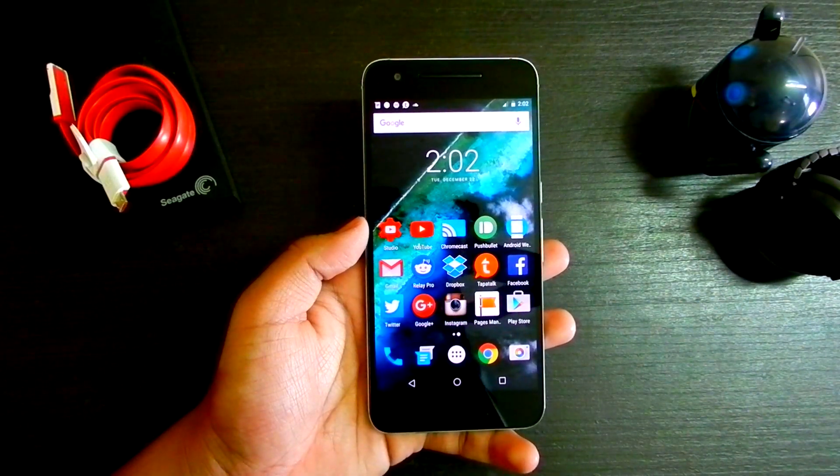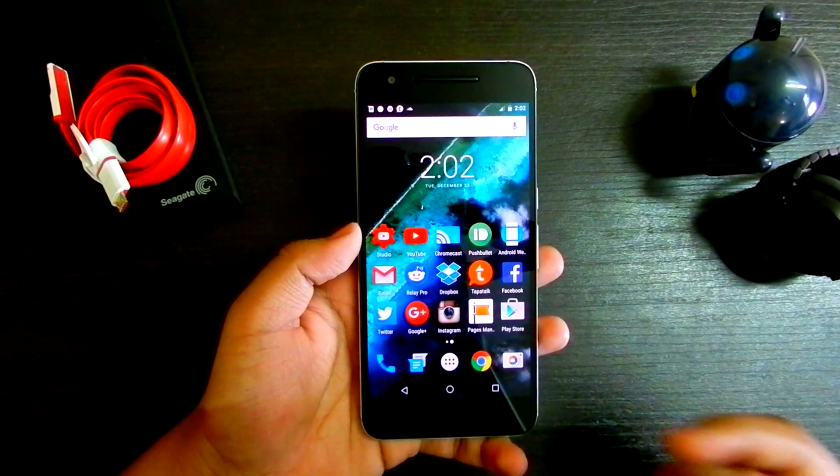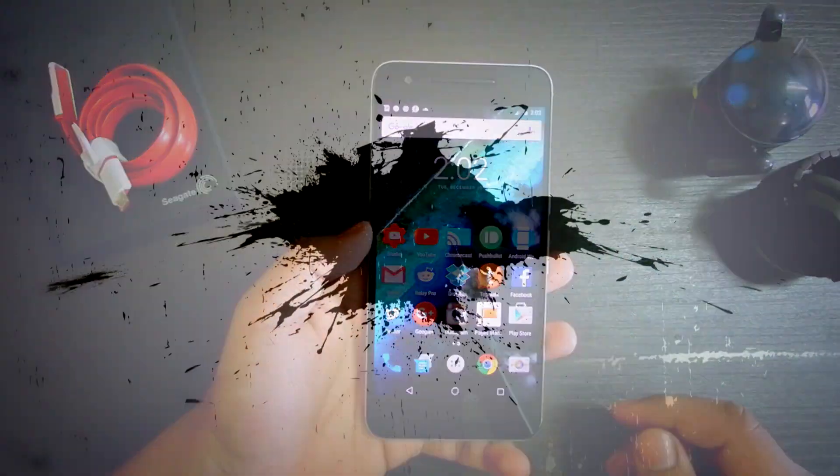What's up guys, this is Haratik here, and today I'll be showing you how to use all your fingerprints as your imprint on your Nexus 5X and your Nexus 6P.